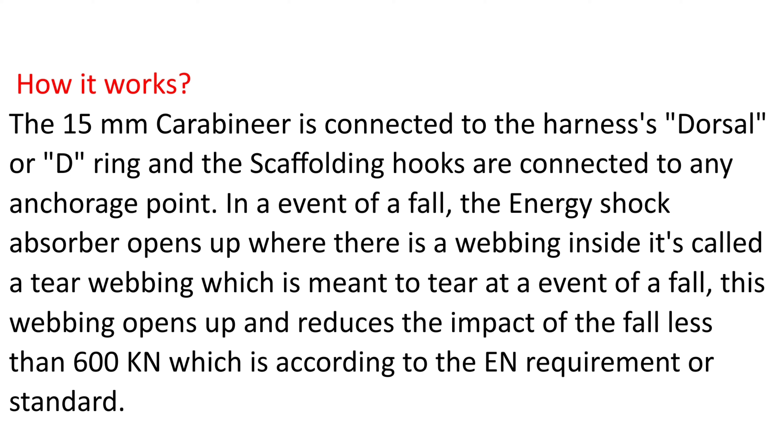The tear webbing is meant to tear in an event of a fall. This webbing opens up and reduces the impact of the fall to less than 600 Newtons, which is according to the EN requirement or standard.